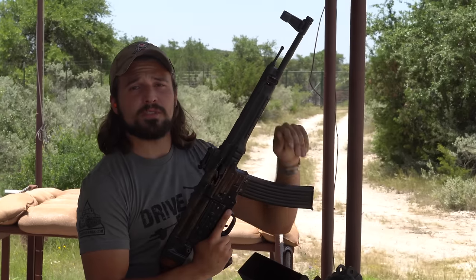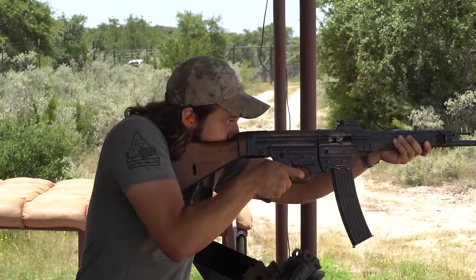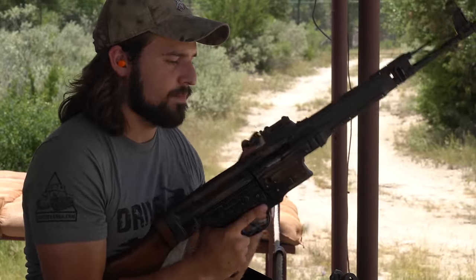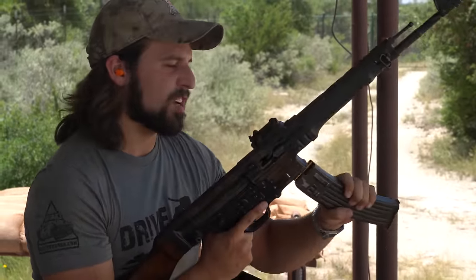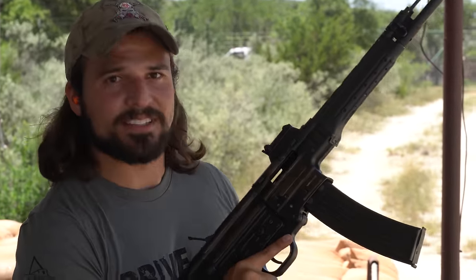Probably shouldn't put my thumb right over the gas vent — that's probably a bad idea. It's a machine gun. An old machine gun. Hopefully we have a little bit of luck out of the second mag. Well, that's not a great start.